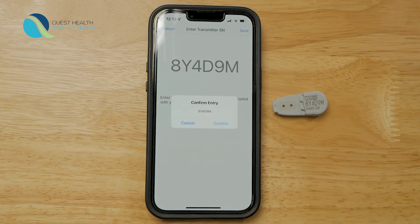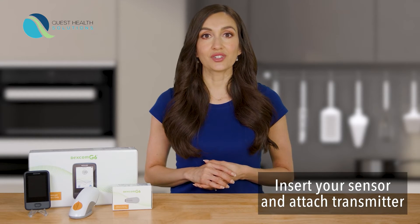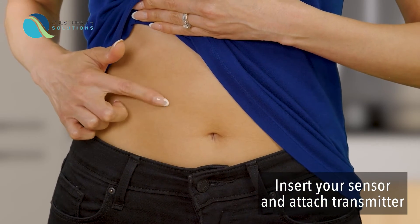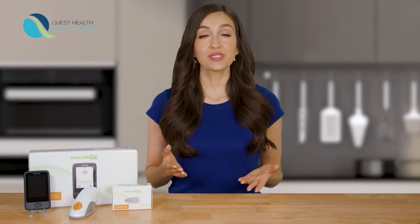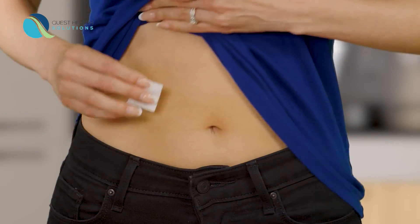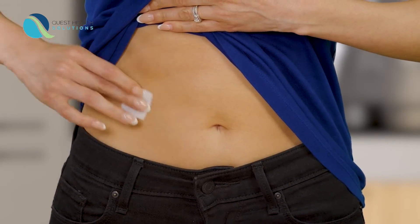That's it for app setup. Now you'll need to insert your sensor and attach your transmitter. To insert your sensor, first choose a place on your abdomen. Choose a site at least 3 inches away from your insulin pump infusion set or injection site. Next, clean your skin with rubbing alcohol and let it dry.